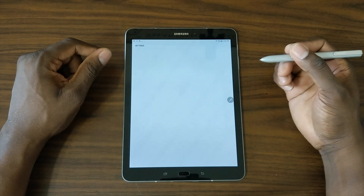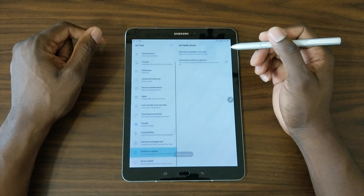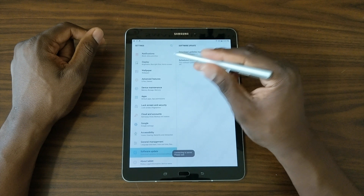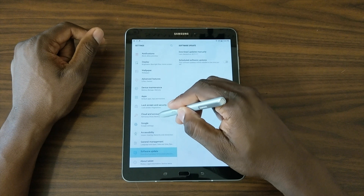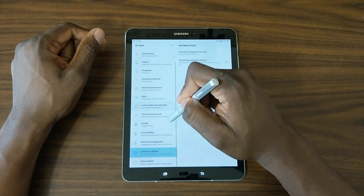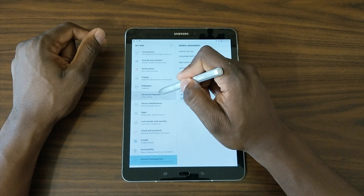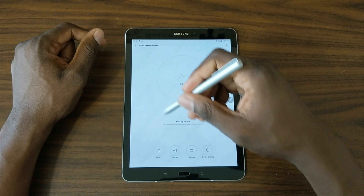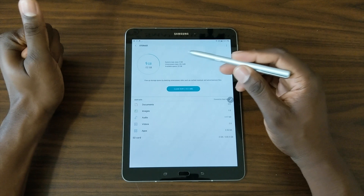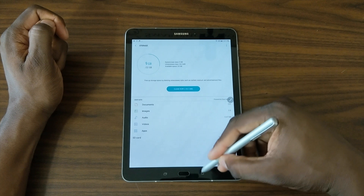It's running Android 7.0 and this is the Tab S3. Let me check for software updates — it says device registered, connecting to the server. Let's go to Storage and see how much is available with nothing on the device yet. So I've got about 9 gigs used, which means roughly 23 gigs available — that's pretty good.